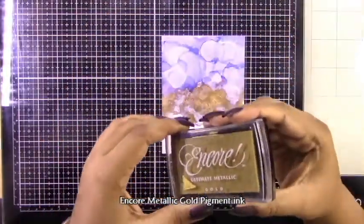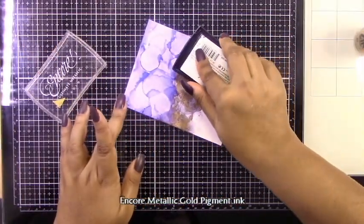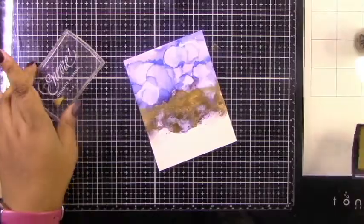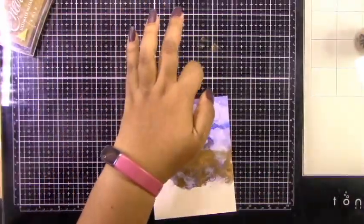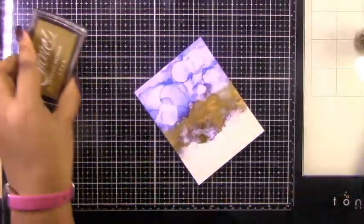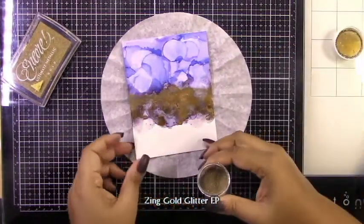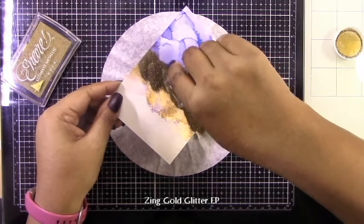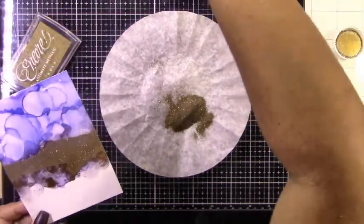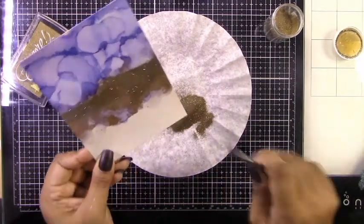Now to really make this look more like a geode, I'm going to do some heat embossing. I'm using the Encore Metallic Gold Pigment Ink Pad, and I'm just pressing it onto the panel along that brass area. I chose the metallic gold so it would blend in. You could use clear Versamark ink, but I felt this added a bit more — especially because I'm going to be adding this Zing Gold Glitter Embossing Powder. You could use any gold glitter embossing powder you want; this was just what I had on hand.